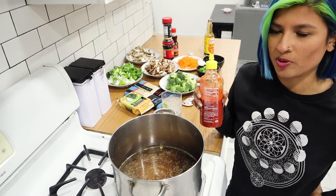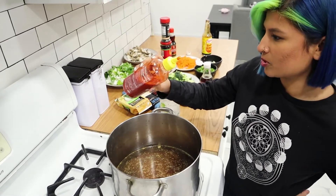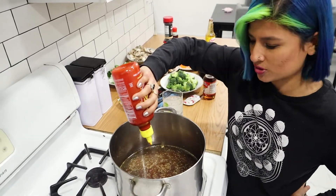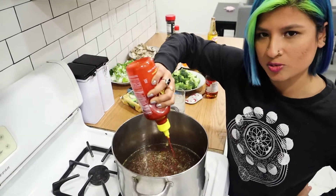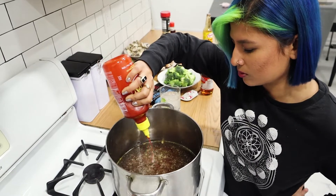Now for one of my favorite parts — adding that heat. We're going to put some sriracha in there, again according to how you like your spice. I like things super spicy, so I'm going to go a little crazy.